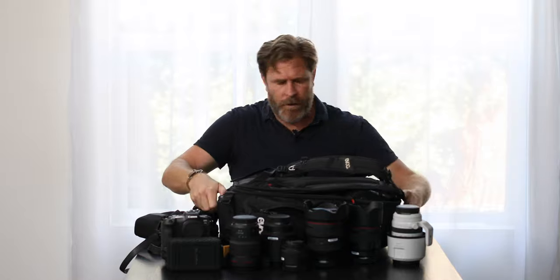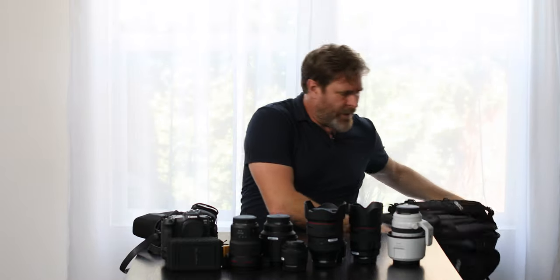So that's basically my camera bag. I have a lot of stuff and it's definitely more than most people carry. The reason why I have it is because I really want to feel that I'm reliable and that no matter what happens, I can deliver. And this is my gear.